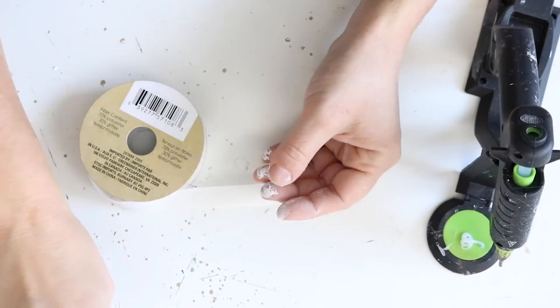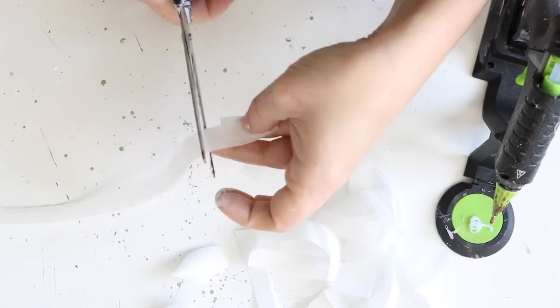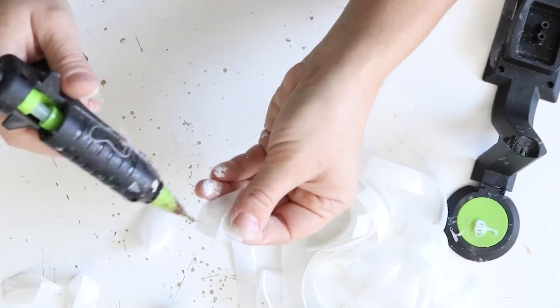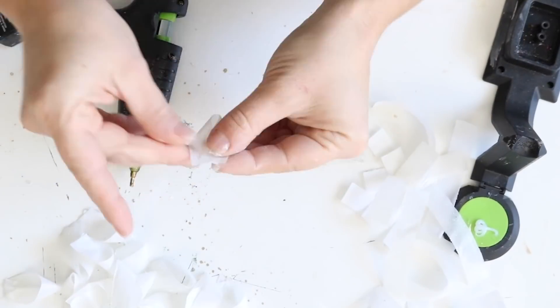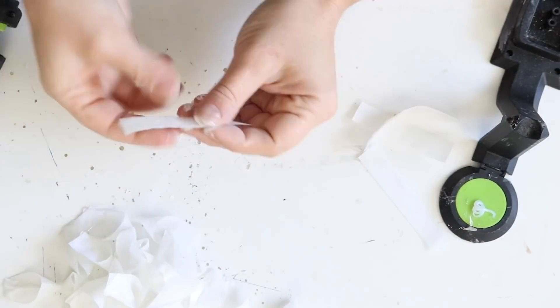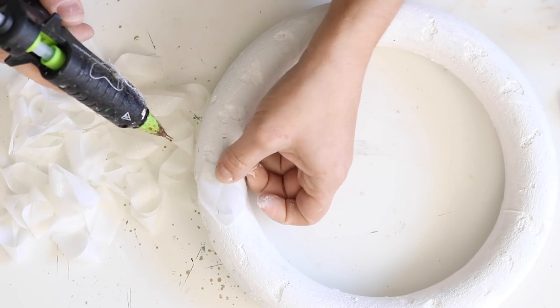I made a bunch more of these — I actually ended up using six packs of the ribbon to make a ton of them so that I would have enough to cover my wreath form. I just went ahead and cut the pieces to the length I needed, then came back and assembled them together. Once they were all assembled, I could hot glue them down to my wreath form.